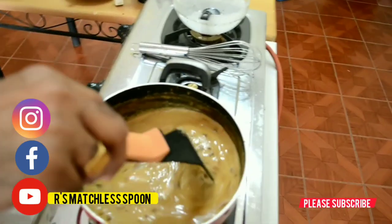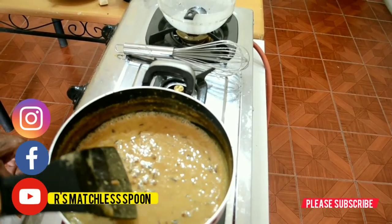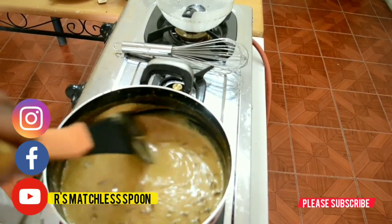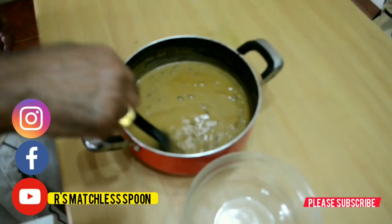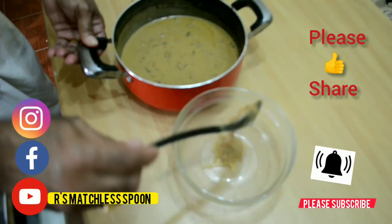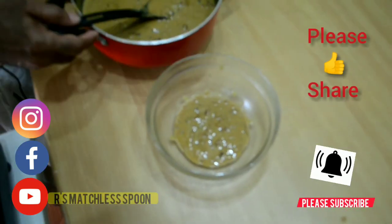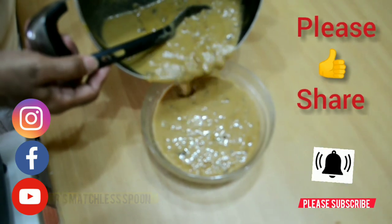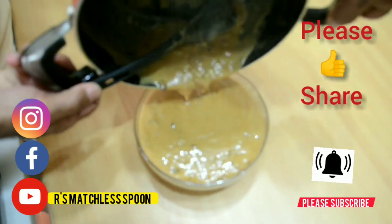It is ready now. I'm going to put off the fire. Your raw papaya payasam is ready! Now I'm going to transfer it to the serving bowl — see, very nice. Try this at your home and don't forget to subscribe to my channel, like and share it. Thank you very much, I'll be back soon with a new dish. Thank you, bye bye.